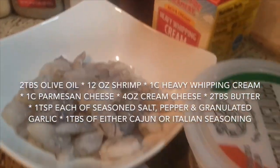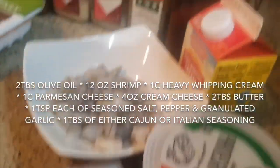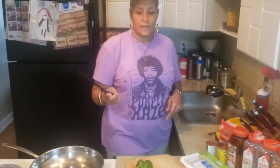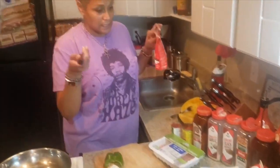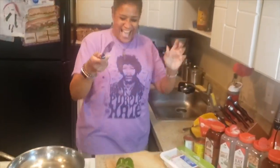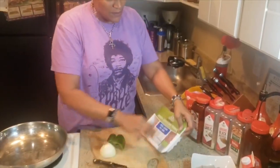For the alfredo version, we're making shrimp spaghetti squash alfredo. We've got shrimp, heavy whipping cream, parmesan cheese, and cream cheese. For Cajun we have Old Bay, for Italian we have Italian seasoning. All these food items came from Aldi, who is — not paying me.